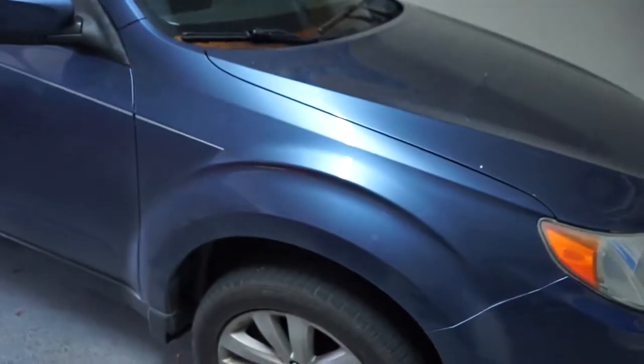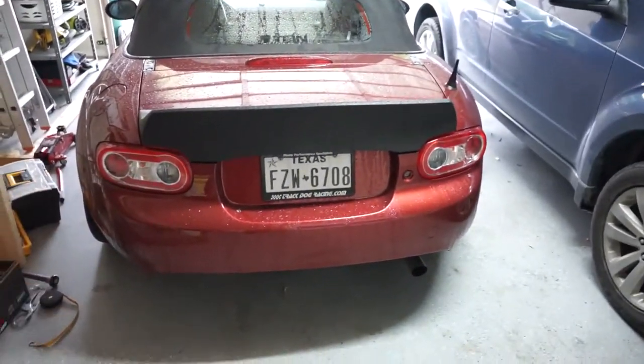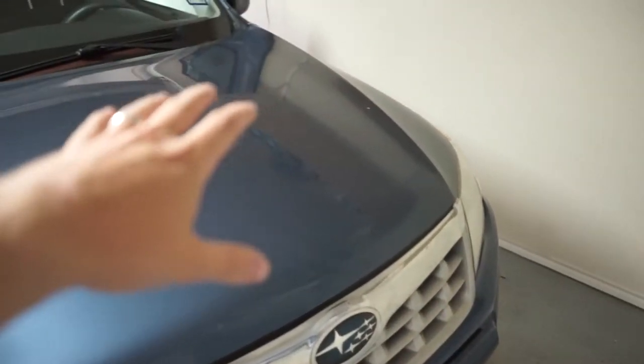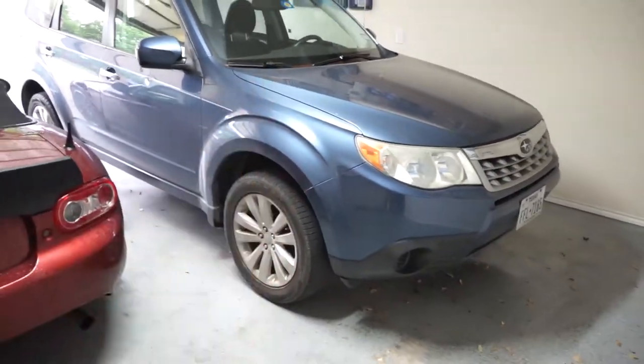Alright, and we are back in the garage at home. Right now I just need to get the Subaru outside and then leave my car there, because I've got to take the wheels off and set up the painting area over here. So I'm going to do that right now.